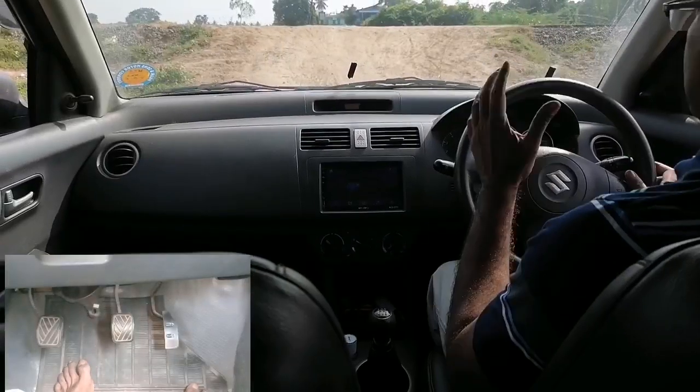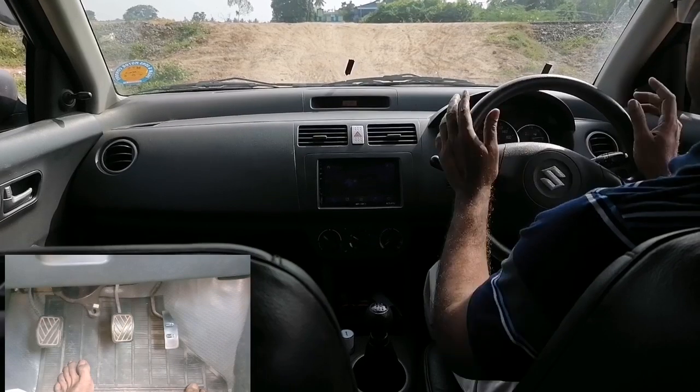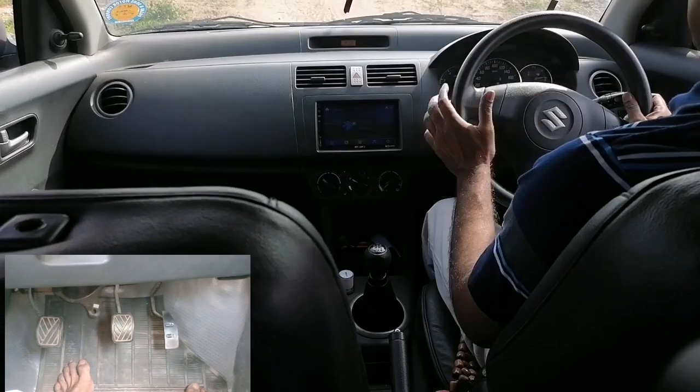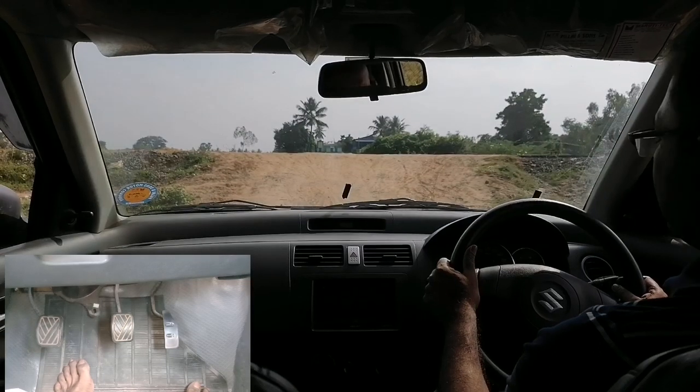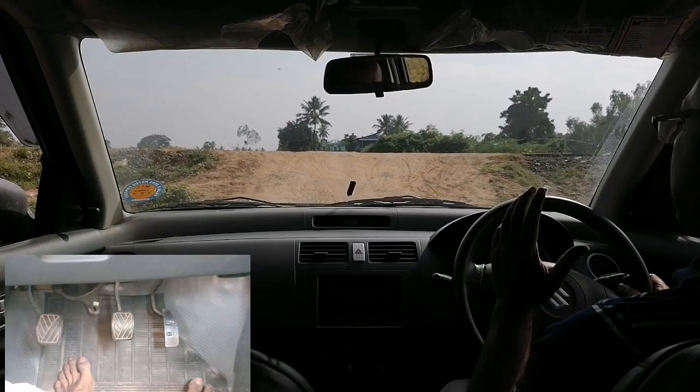Now we are using the slope with half clutch control. If you are using the clutch control, you can use the method of the handbrake.